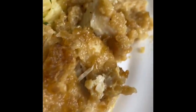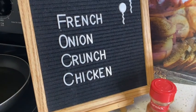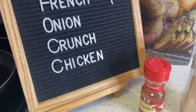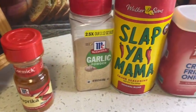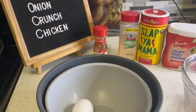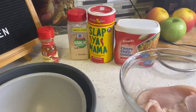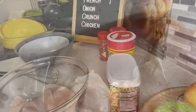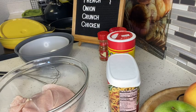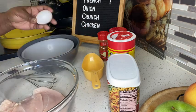Hey guys, welcome back to another video. This is Cooking Without TV, thanks for joining me today. For today's video, I made some crispy fried onion chicken. It's a very quick and easy dish. All you need is your chicken, your egg, your container of crispy fried onions, and whatever your favorite seasonings are. That's it — very simple.